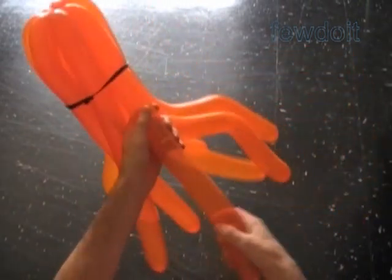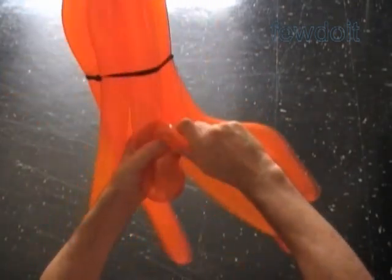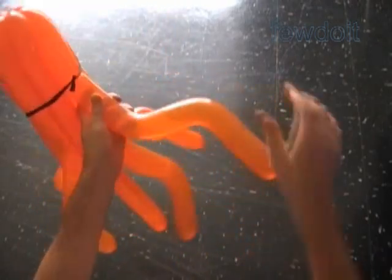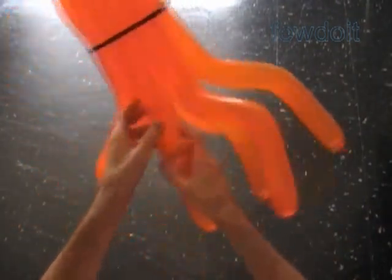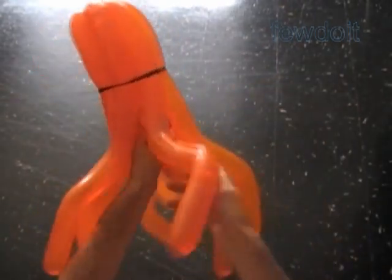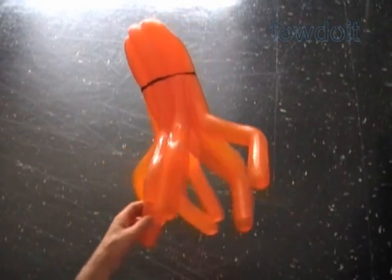Here I have to shape a couple more tentacles, and then we are going to decorate the top part of the sculpture. We can use the simplest makeup — a permanent black marker. It will do the magic. Just draw the eyes. Here I am shaping the last tentacle. Congratulations, we have made the jellyfish!